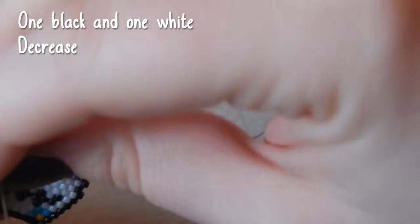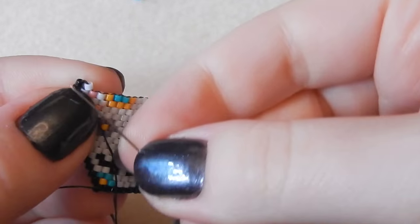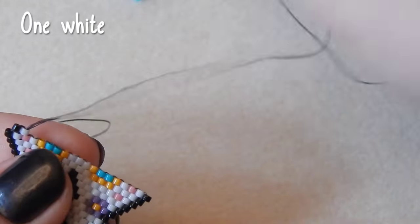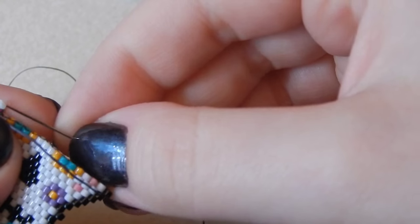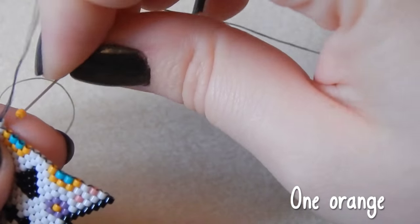One black and one white bead — we are decreasing this time. One more white bead. I was sat awkwardly at the table so my arm was starting to dig in a little bit. One orange bead.